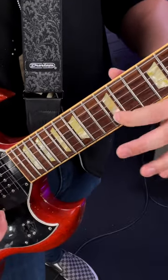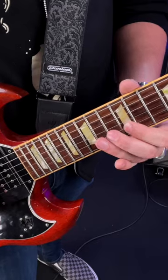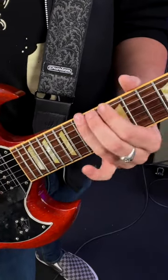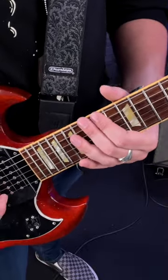Then slide up with your first finger from the 12th fret to the 15th fret that you've just played, then back to the 12th, and repeat that going down the minor pentatonic. There are a few ways you can end it, but I'll end it on G with the 14th to 15th fret of the low E string.